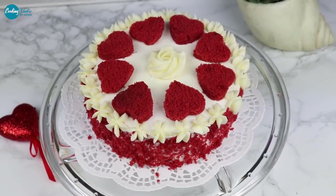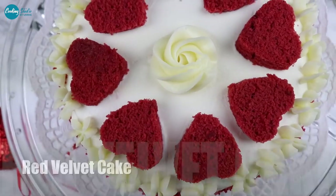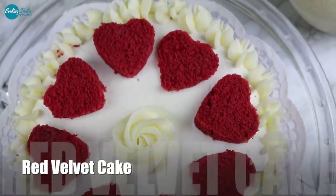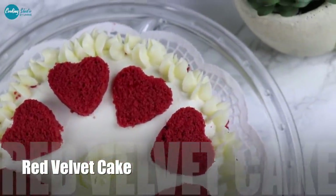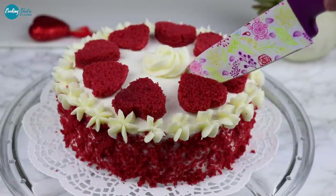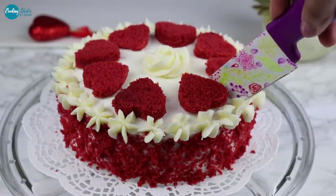Hello everyone. Assalamualaikum, Cooking Studio. Today we are going to take a look at the red velvet cake recipe. We are going to have a set of measurements.